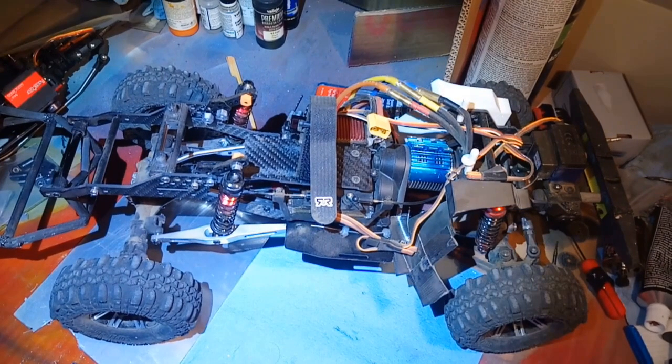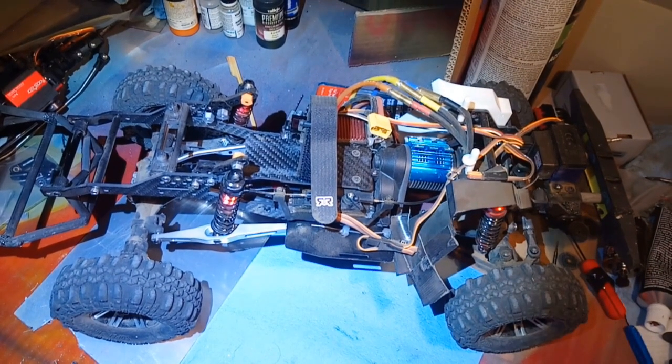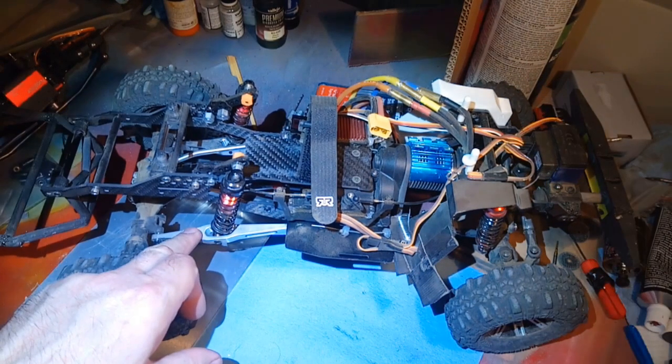Hey guys, welcome to Wrench to Drive. We're back with my favorite crawler of all time, the LCG-TRX4 with trailing arm suspension mod on the back.